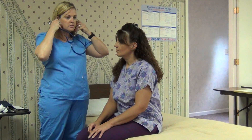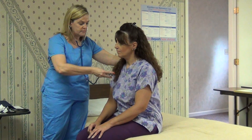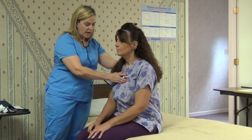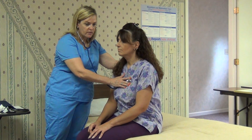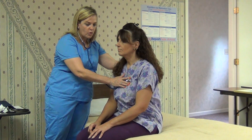Place the stethoscope in your ears, making sure it's on the right side. You feel the apical pulse mid-chest to the left, over the apex of the heart. You should be able to hear a lub-dub, and you will count that for one full minute.